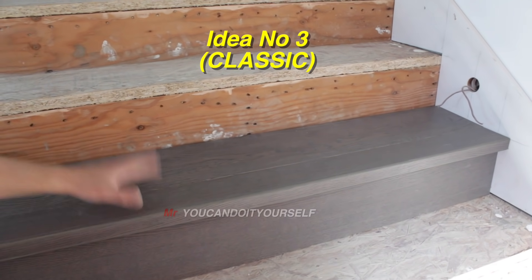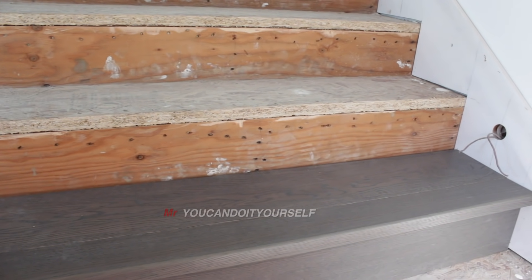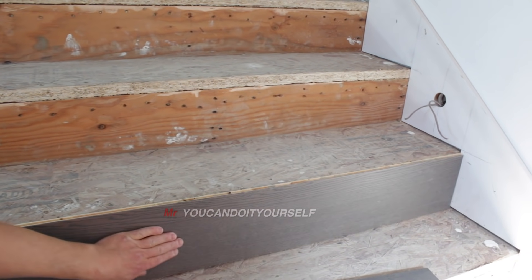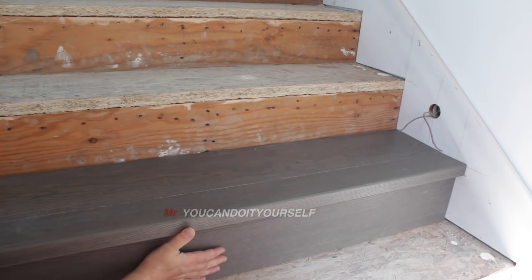Here is the classic installation. First of all, you need to cut the carpet nose, and then pre-cut the riser. Very simple. Install thread and nosing.